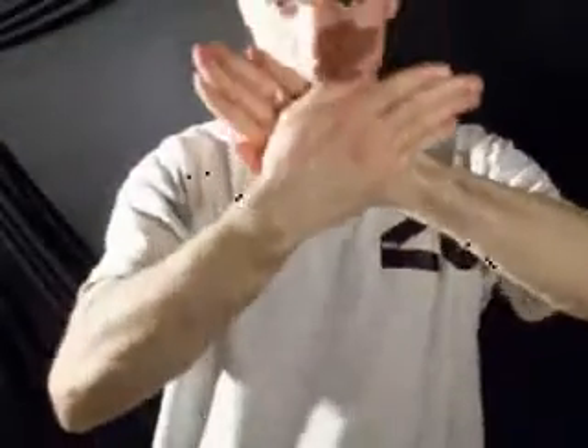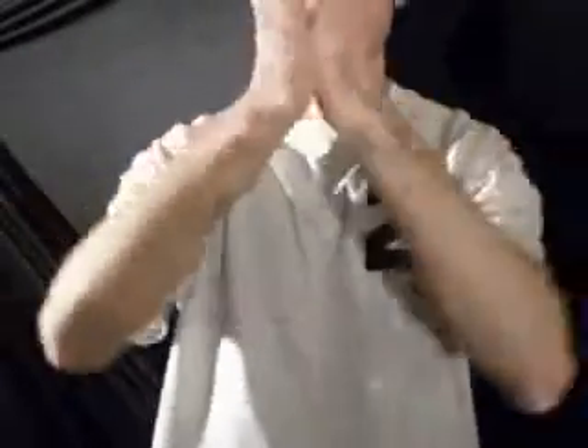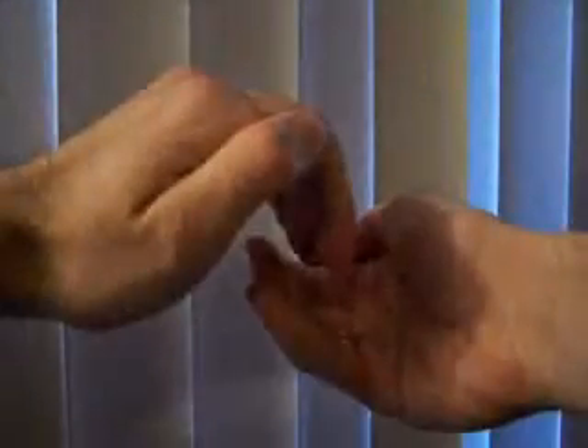Here's a step-by-step of how to perform the Gable Grip. Try to pull your hands apart while performing the Gable Grip, and you'll notice it's extremely difficult. Here's the S-Grip.